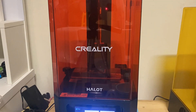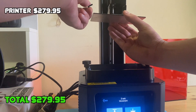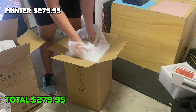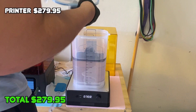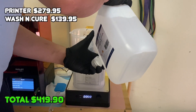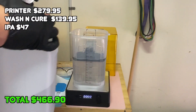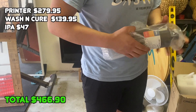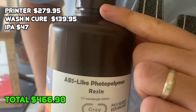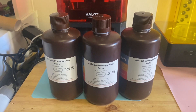So let's break down the costs. I have a Creality Halot One resin printer — I really rate this printer — and I got it for $279.95, though it's a bit cheaper now online. I got the Anycubic Wash and Cure 2.0; you don't need it but it makes life a lot easier, and that was $139.95. I needed isopropyl alcohol — IPA — and I bought a five-liter bottle for $47. The resin I used was Elegoo ABS-like gray at $33.19 per liter, and I've used three liters already, so that's $99.57.